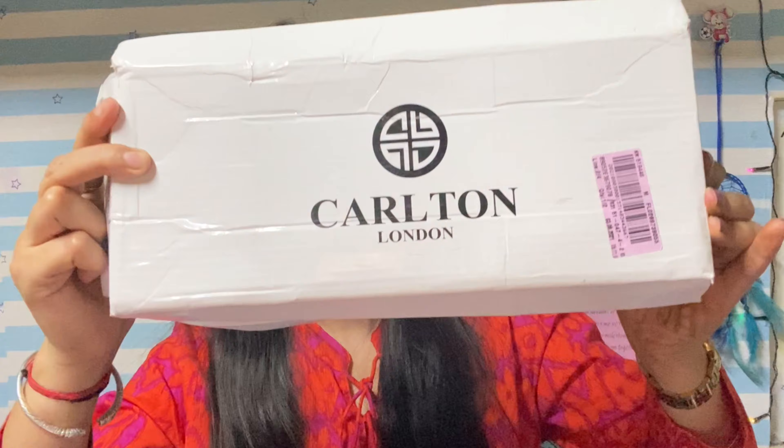The first footwear is a pair of bellies — Belly Rina from the brand Carlton London. This is one of my favorite brands. I have maximum footwear from this brand. In future videos, I will share my entire footwear collection with you, and you will see I have more footwear from this brand. I have used this brand for 4-5 years.